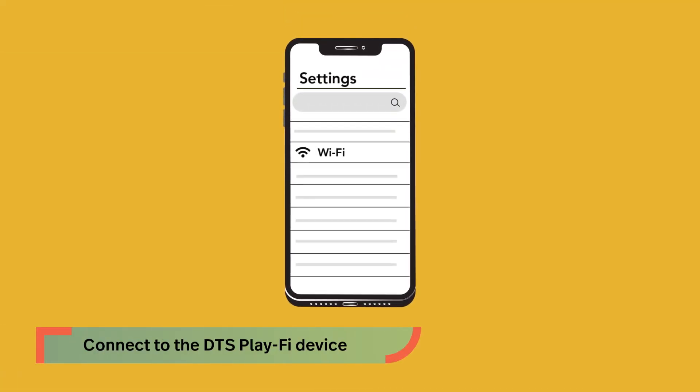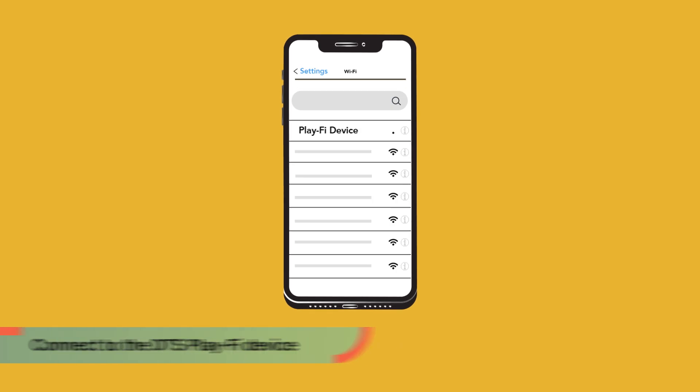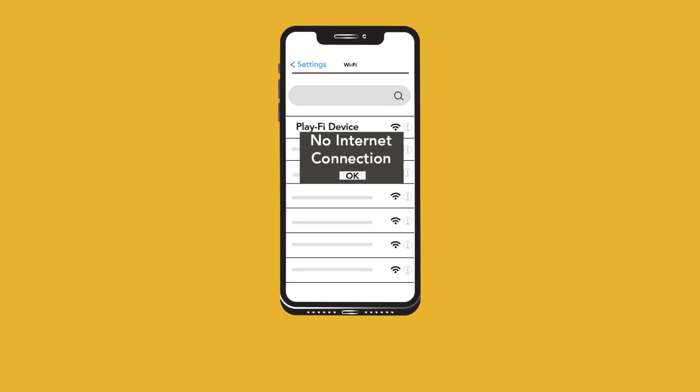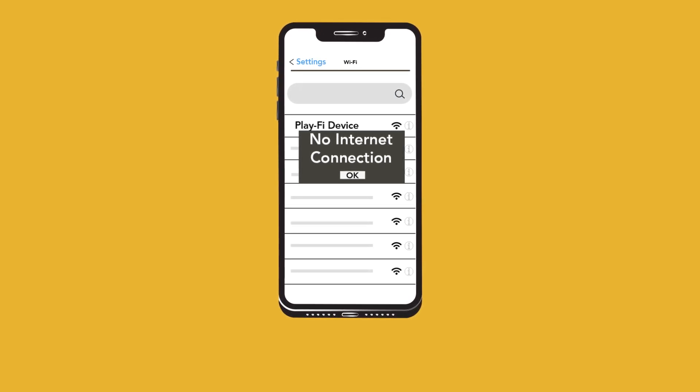Now open your Wi-Fi settings, find the Play-Fi product in the network list, select it, and wait for it to connect. If you are warned that internet is not available on this network, don't worry — accept the message and stay connected.